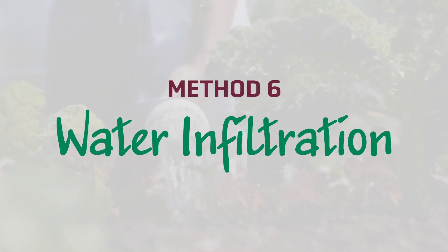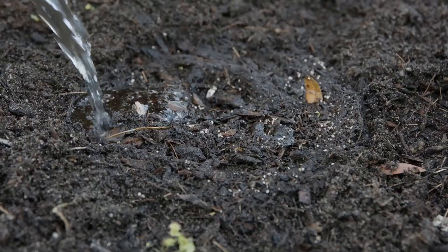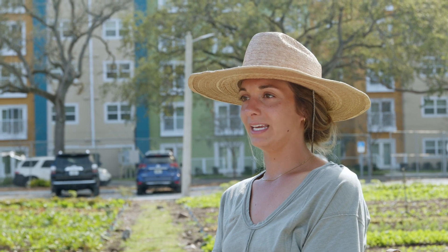Method six: water infiltration. Choose an area of your soil surface and water it for one minute. If the water pools on the surface, your soil might not have the ability to absorb the water. On the other hand, if the water runs through rapidly, your soil might not be able to retain any moisture. You want to make sure that your soil has the composition to hold on to the moisture to get to the roots of the plants.